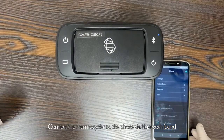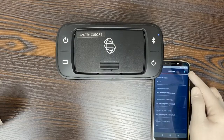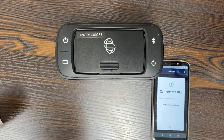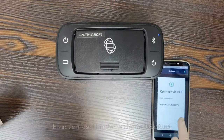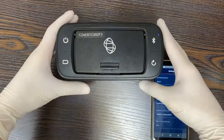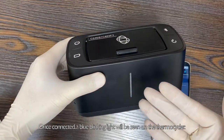Connect the Thermocycler to the phone via Bluetooth found in the App Settings page. Ensure that the serial number matches the device found. Once connected, a blue blinking light will be seen on the Thermocycler.